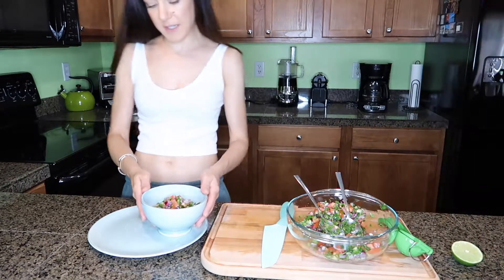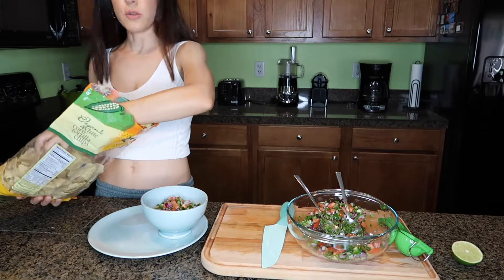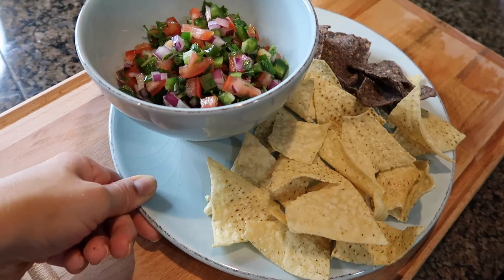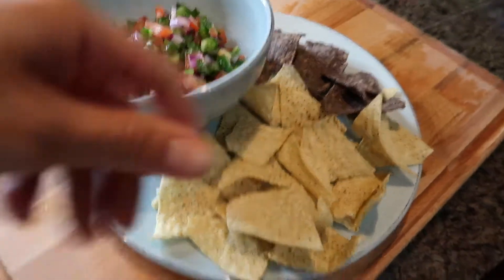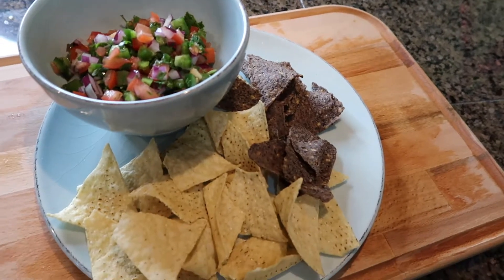Just add it in a smaller bowl. I'm going to use some corn tortilla chips — I added some corn chips and I also have some black bean chips. I thought it would go really well with that.